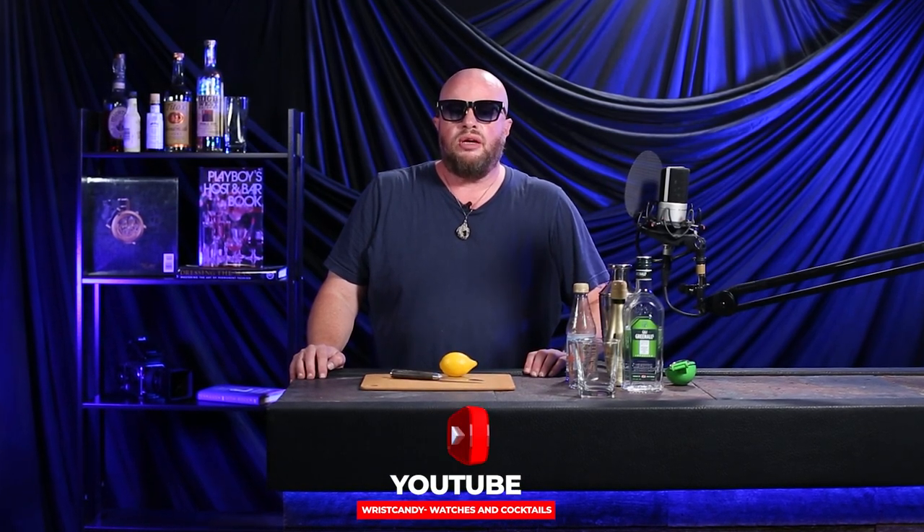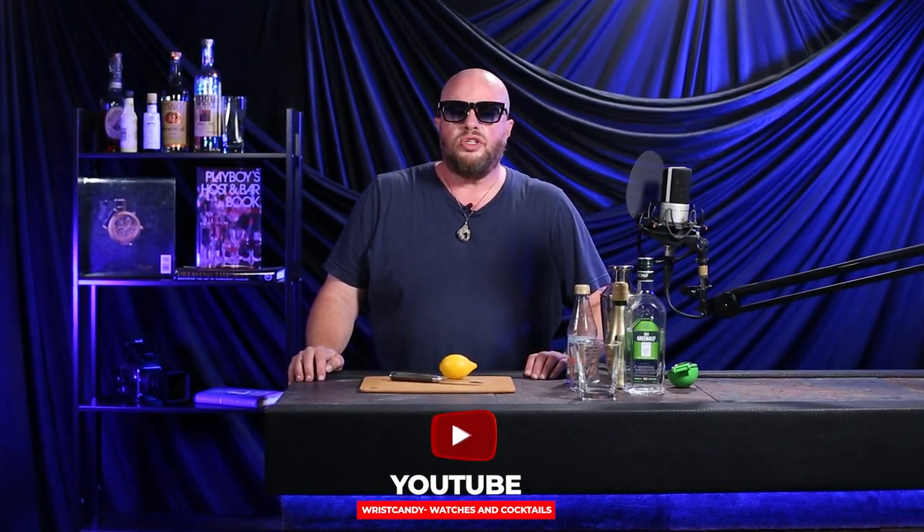Hello and welcome to Watches and Cocktails, the show where we make cocktails and talk about a watch you should know more about — one you already know the brand of, and one you may not have heard of. As always, I am no expert, just an enthusiastic collector of watches with family in the bar and restaurant business. I know cocktails and I know watches.